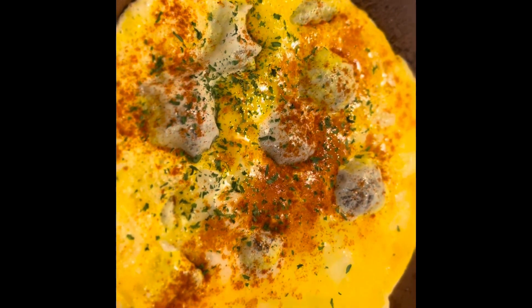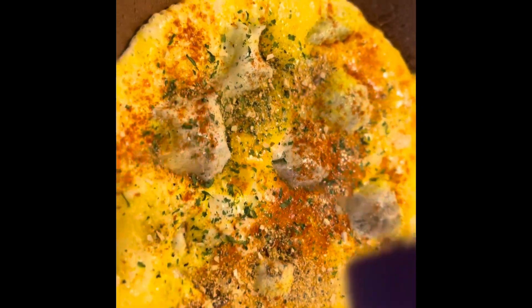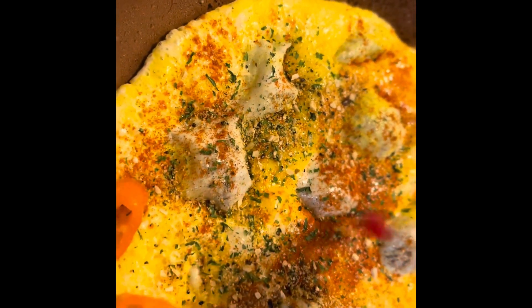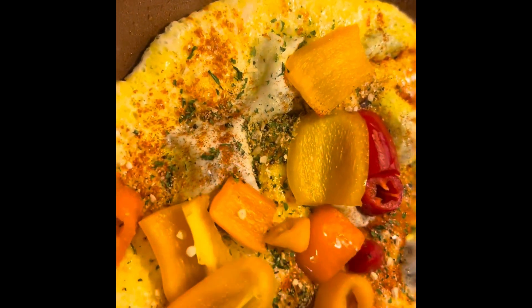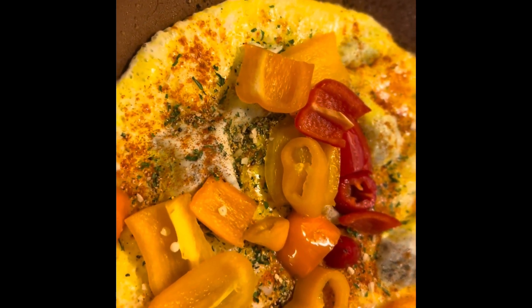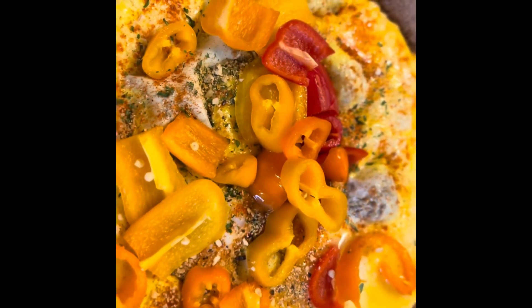And this is my eggs. I'm going to put some of this Mrs. Dash garlic and herb in there. I'm also going to put some peppers in there, too. And I'll show you guys the rest in a minute.